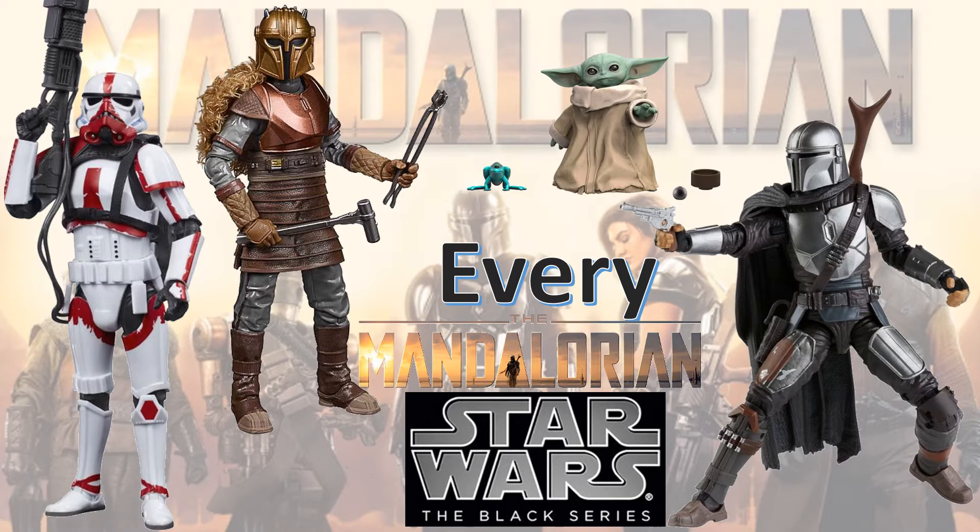What's up you guys, it's Zack Zack Dan, back with another every Star Wars video. We're talking about every Star Wars Black Series, The Mandalorian.